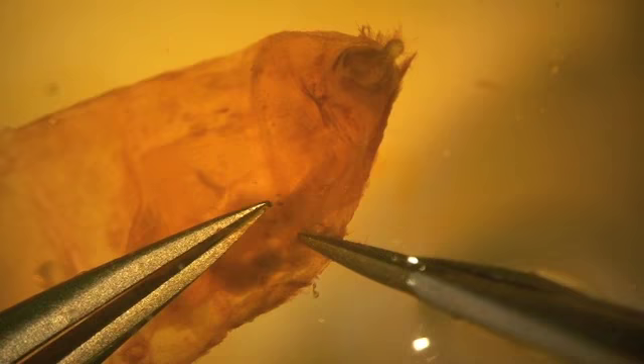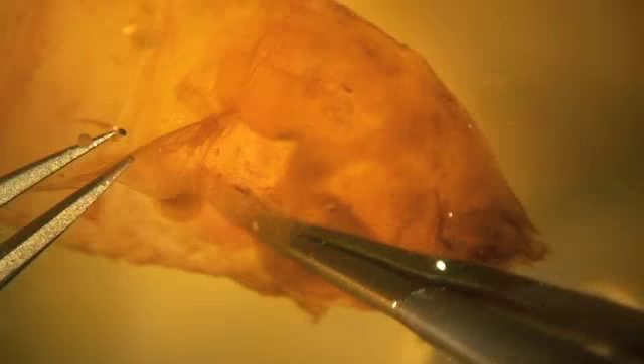At that point, between the seventh and eighth segments, the intersegmental membrane is torn across the sternum and then later torn across the dorsal. After the intersegmental membrane is torn, the genitalia can be removed.